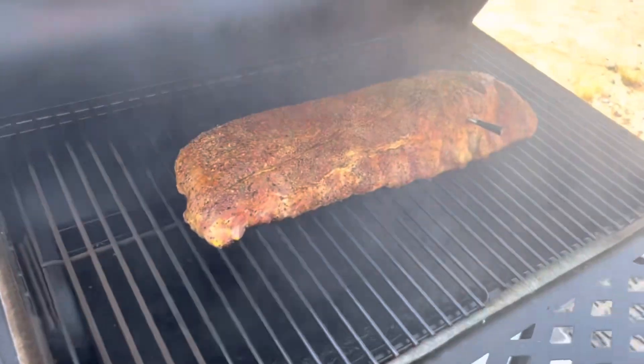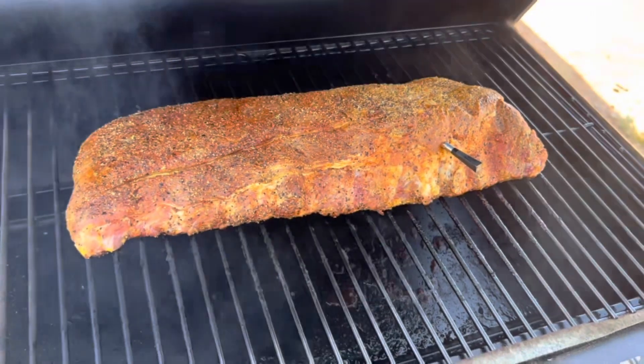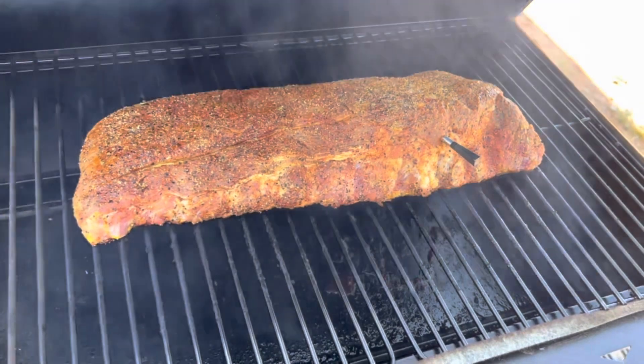Temperature on the smoker is 225. I'll leave it in here until the internal temp gets to 160–165, and then I'll wrap it in aluminum foil.